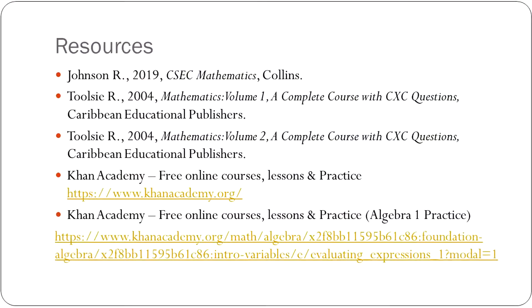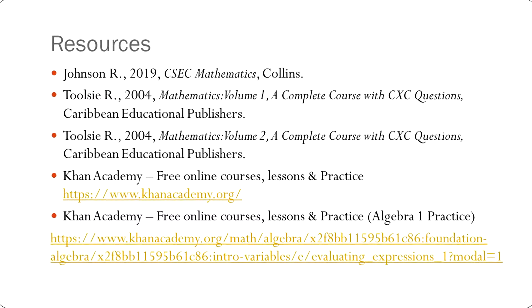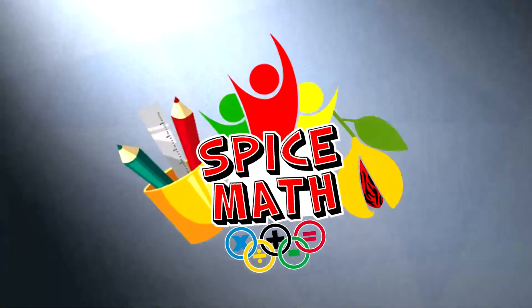You won't believe it's just math, come on! You won't believe it's just math, just math!